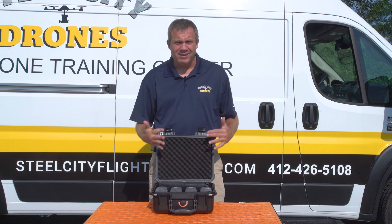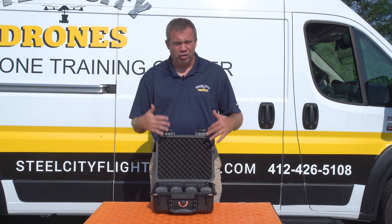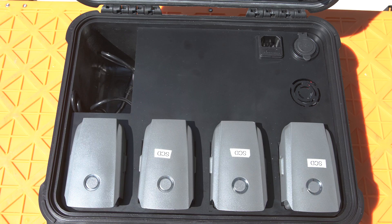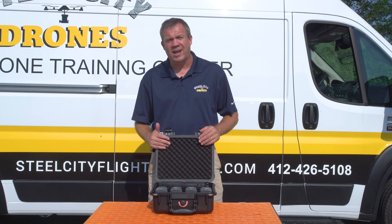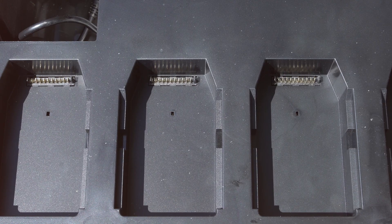We really like this — we've been using it for most of this year on our training missions for our Mavics. What we have here is the ability to charge four batteries simultaneously at one time, and what we like about it the most is we can get the batteries up from 20% to 90% charged in only 30 minutes.